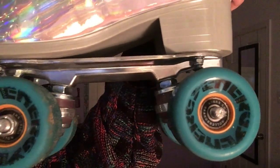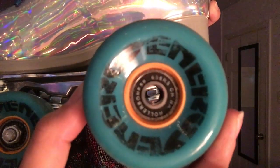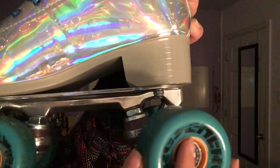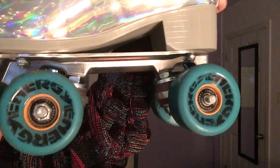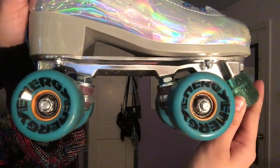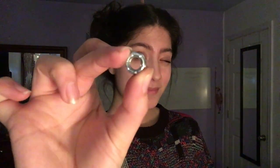The bearing is what allows your wheel to spin around the axle. Wheels require two bearings, one on each side — one in the front and one in the back. One skate requires eight bearings, so a total of 16 for both skates. Bearings can also be customizable and bought in different colors and designs. Then we have the axle nut — they screw into your axle to secure your wheel in place.